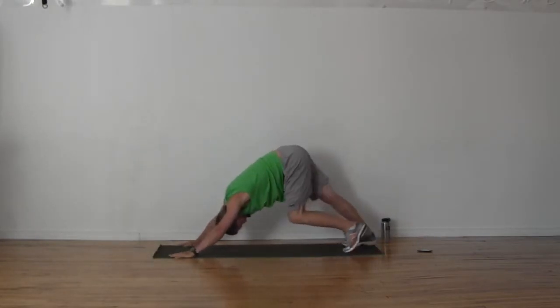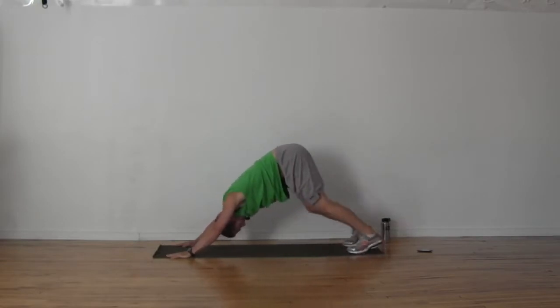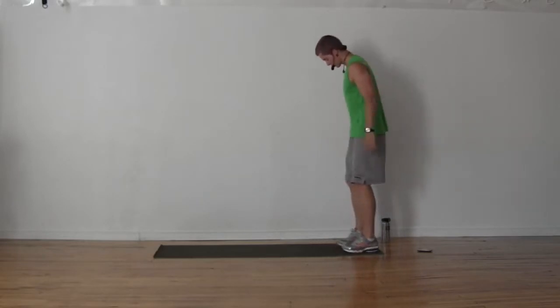Walk those heels out one, two, three, four, five, six. Come on into a plank — if you want to come down onto your knees and lower yourself down, go ahead, or you can be on your toes. Touch the floor. Long neck, shoulders down, shoulder blades back, squeezing your glutes. Then push on up. A whole lot of work in your arms: triceps, chest, shoulders.